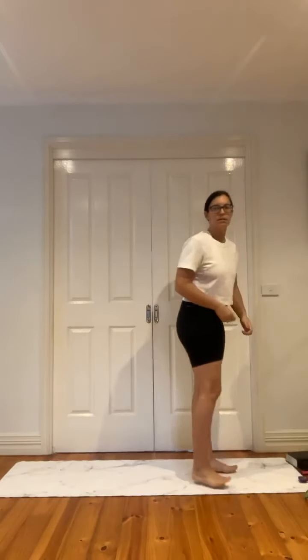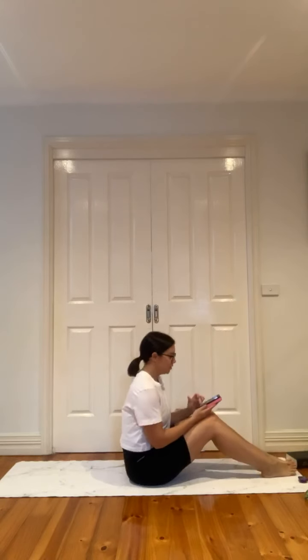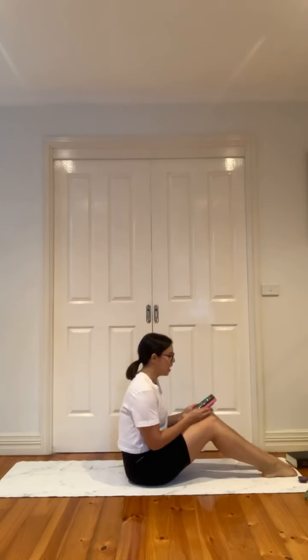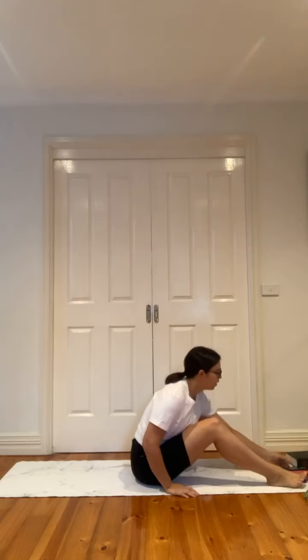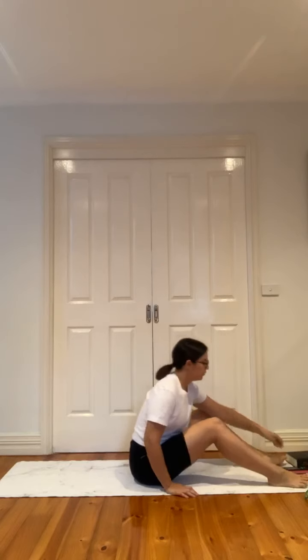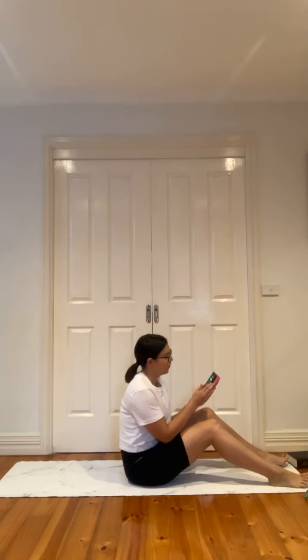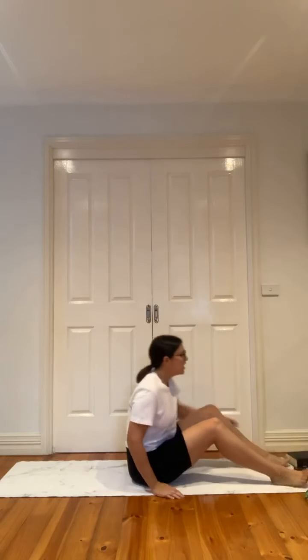I'll let you know when to press play on that playlist. Hope everyone's feeling good. The playlist is Pilates 45 90s R&B — we're going to press play. I'm just going to have it lightly playing on a mobile phone, so you probably won't hear it, so you'll want to play it from your own device.